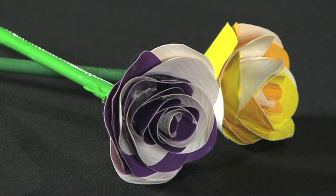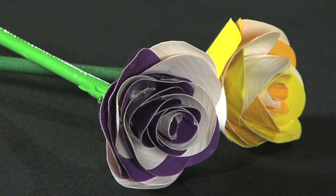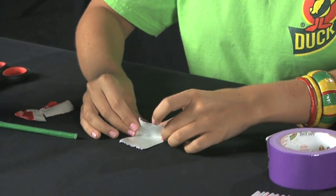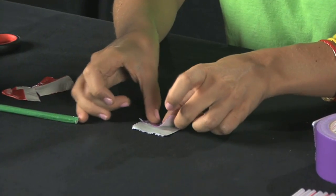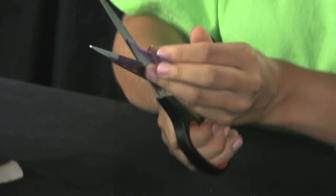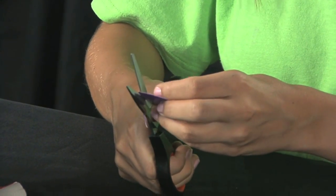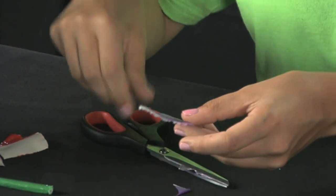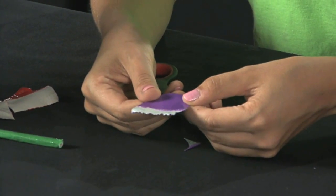Another way to do a rounded petal is to start with the same step — rip about three inches of duct tape, fold it in half with a little bit of the sticky side still pointing up, and just cut it with scissors. The rest of the steps for completing this type of rose is the same as the original type of petals that I was just showing you.